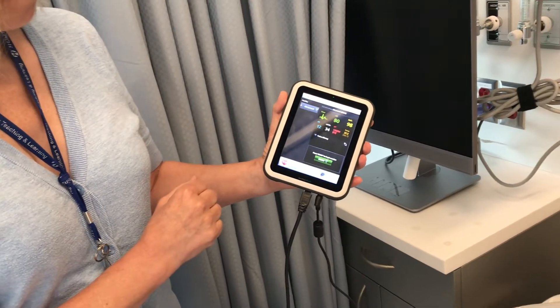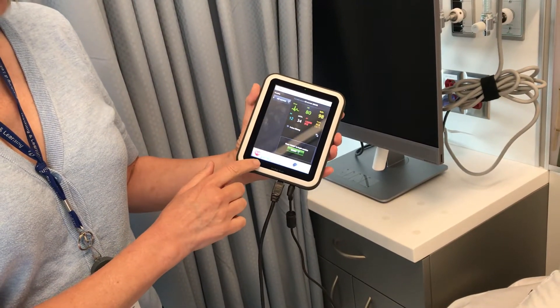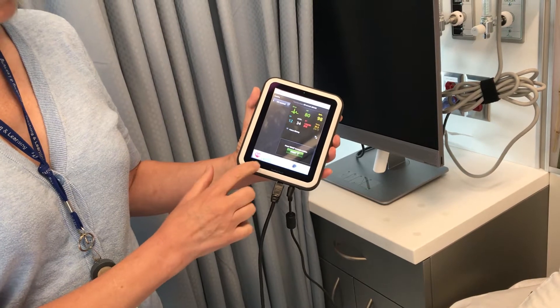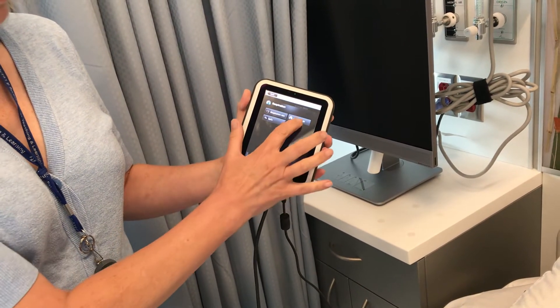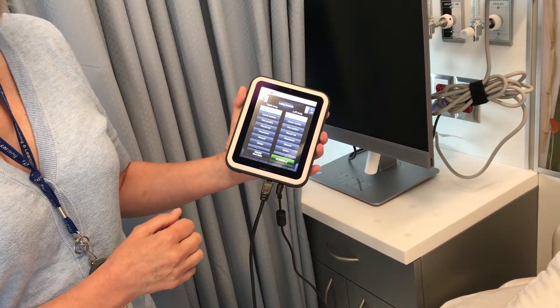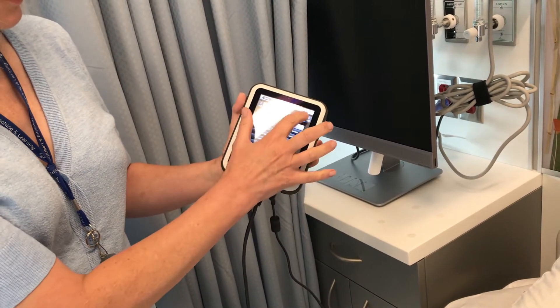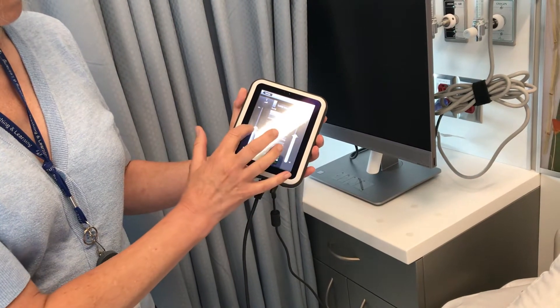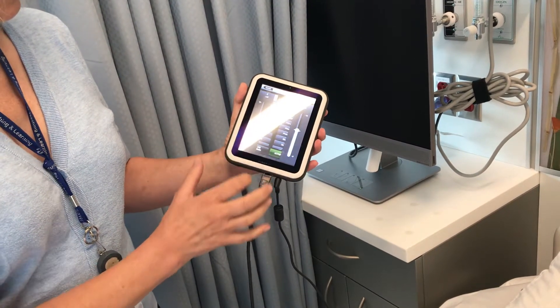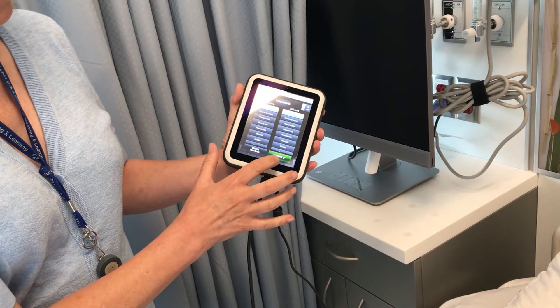I'm going to hit OK. Then I'm going to choose heart, lung, or bowel sounds — I'm going to choose lung sounds. We like to standardize the volume at six, so slide that up and hit activate.